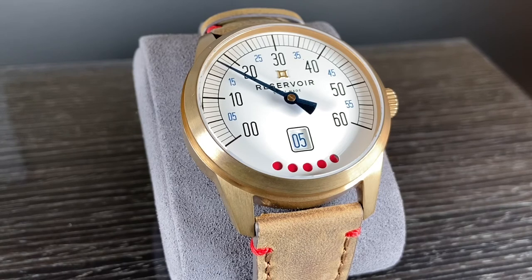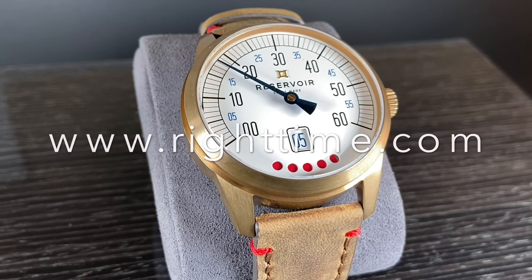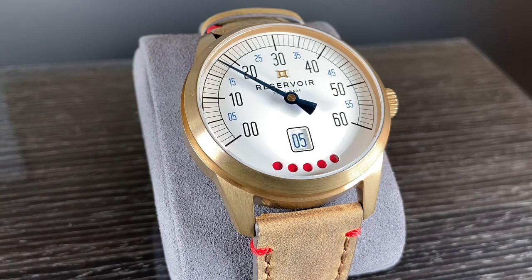This watch really is beautiful and an exciting change of pace and would make a great addition to any collection. If you'd like to purchase this or any of our other watches, please visit us at righttime.com or give us a call. As always, thank you so much for stopping by, and we'll see you next time at Right Time.